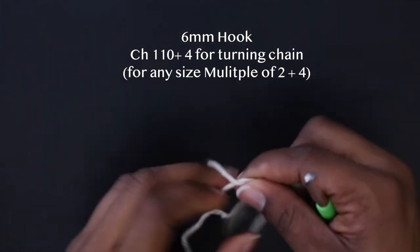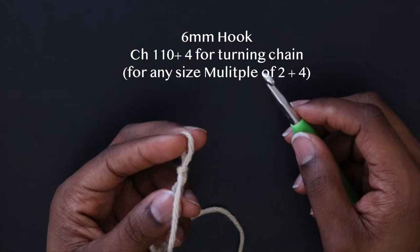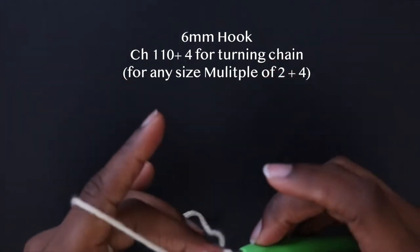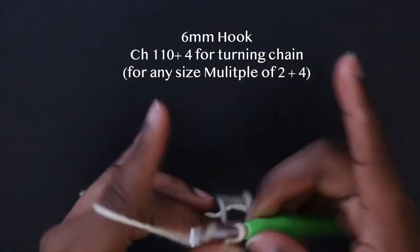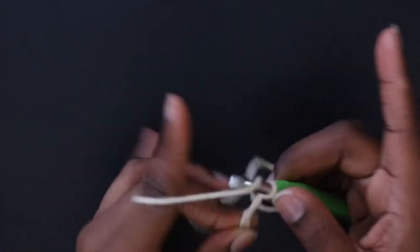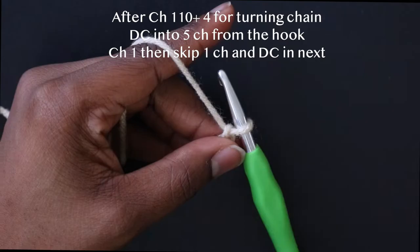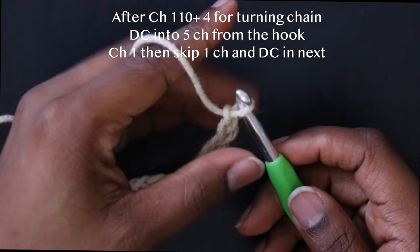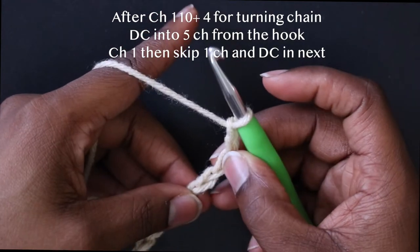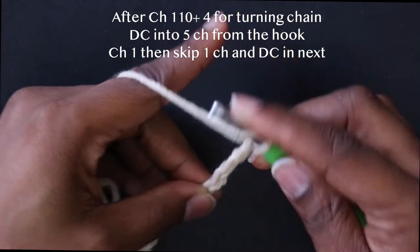I used three balls of impeccable yarn, weight four, in the color heather — I'll list that below. Grab your scissors, stitch marker, and measuring tape. Let's get started: I'm going to make my slip knot and make a chain of 110, plus four for the turning chain. Once you have your 110 chain, chain up four — one, two, three, four — and double crochet in the fifth chain from the hook. That's one, two, three, four, five — double crochet right in there.